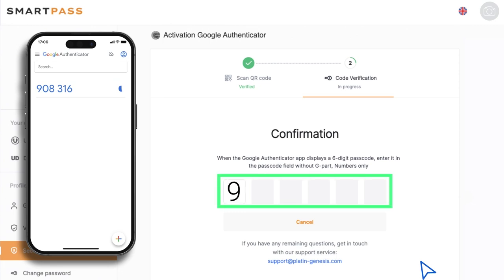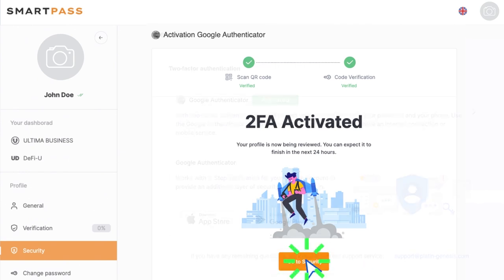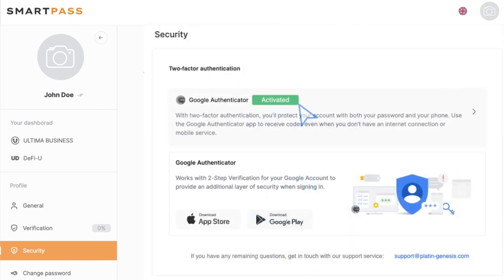Enter the one-time password on the 2FA confirmation page. Congratulations! You have successfully set up Google 2FA. Please remember that the QR code on the activation page is confidential and should not be shared or exposed to others.